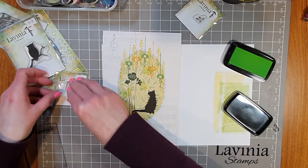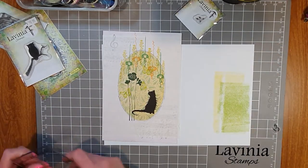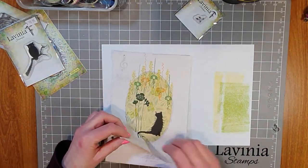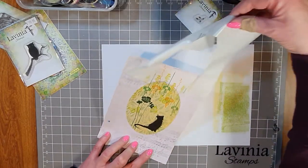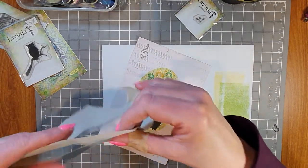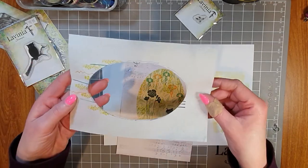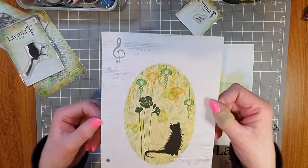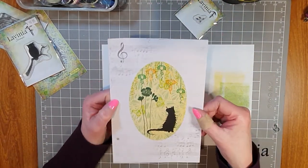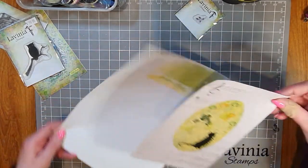It's time to take away the masking sheet. I'm just peeling this away — I can use this again by popping it back onto the plastic sheet, and it can be used over and over. You can see what's happened: it's protected the outside, so all the stamping ended up inside the oval. Now we can have some fun decorating the outside area of the page.